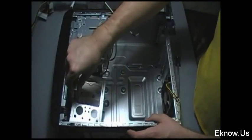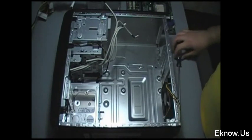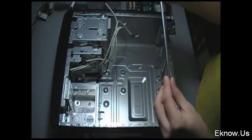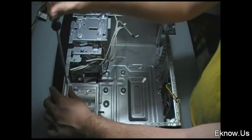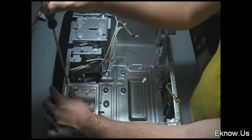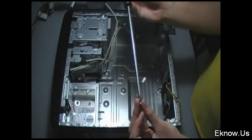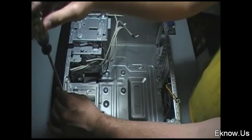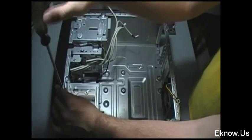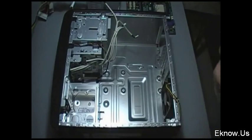The third thing I'm installing is my hard drive, which is in a cage, and as you see right here I just clicked it into place on the computer case itself. Now I'm screwing it in — it's held in by two screws. Generally every computer will have a different way of holding the hard drive; cases are all laid out differently, so nothing is ever going to be exactly the same. The hard drive is where all the information on your computer is stored, so it's a very important part.